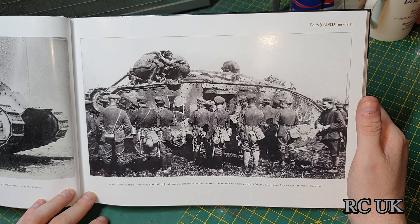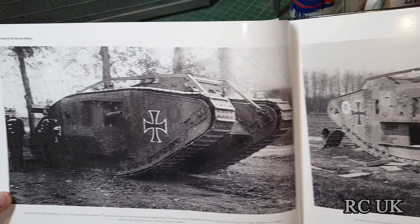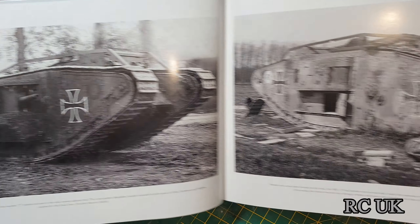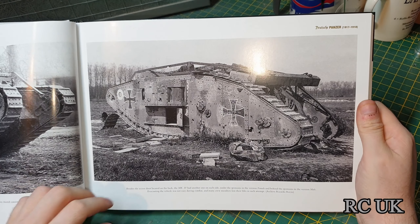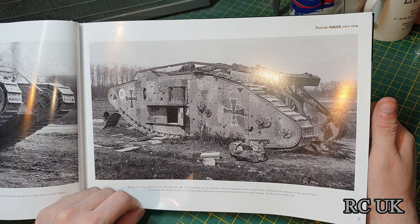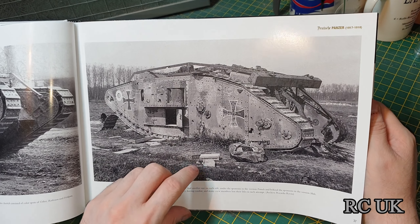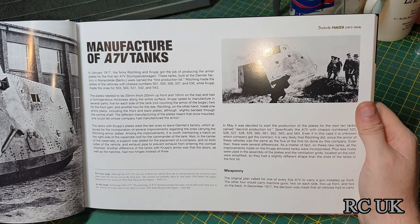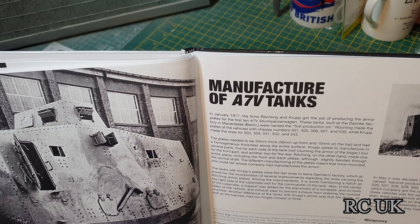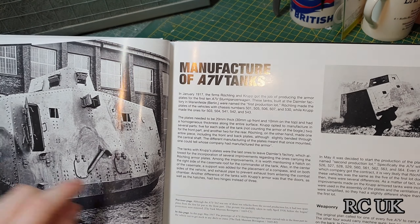That's a male version — Mark VI, or something like that, I'm really not sure. There's another captured British tank used by the Germans. These all seem to be Mark IVs. And here's the name of the German box tank: the A7V — not sure how you pronounce that.